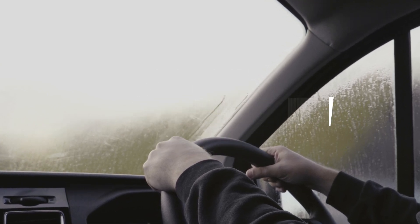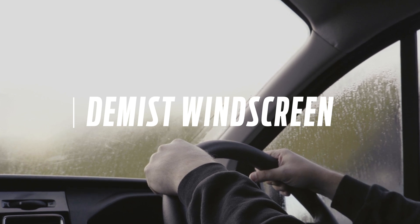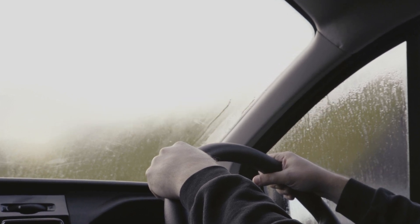Welcome to How It Works. In this episode we'll be showing you how to effectively de-mist your windscreen.